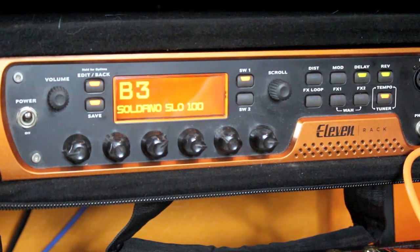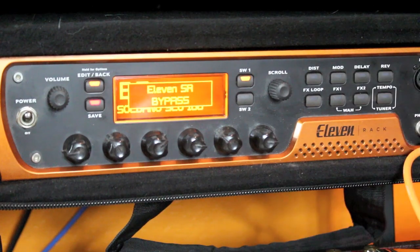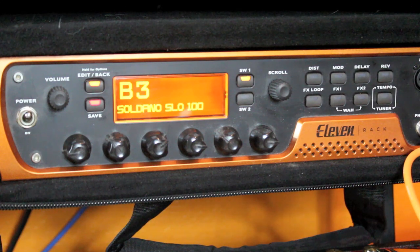Finally, we're looking at the B3 patch: the Soldano SLO 100, a famous late 80s and 90s high gain boutique amplifier made by Mike Soldano. I'm using two design elements: stereo reverb and a BBD delay — Bucket Brigade Delay — which is the type used in old analog delay pedals, giving a different tail or runoff to the sound. With patch elements removed, this is just the Soldano.